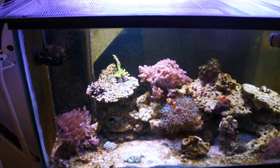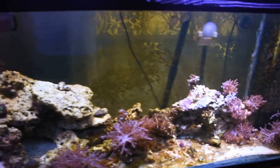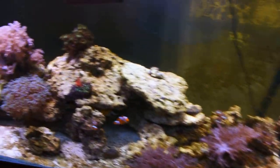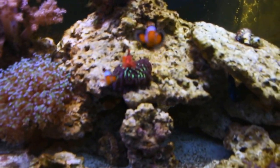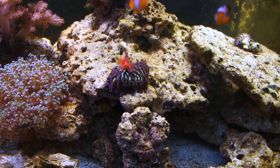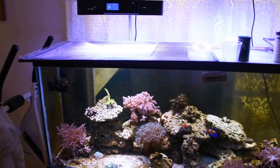My coral — some of it has done really well under these lights. The Kenya tree has done really well, along with that frog spawn, and that one right there is starting to encrust over the rocks, which it never did with the Kessels. So far I'm liking it.